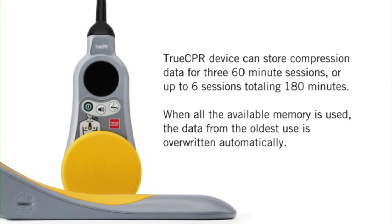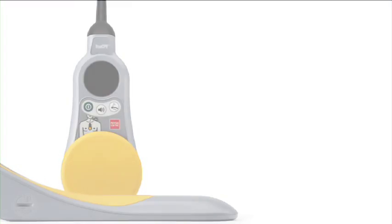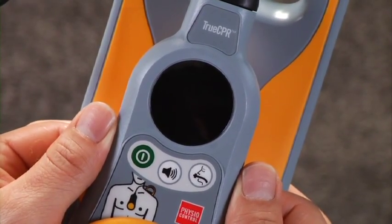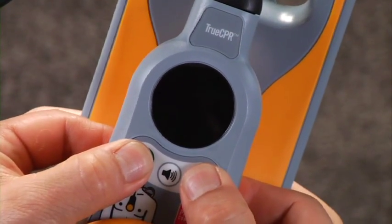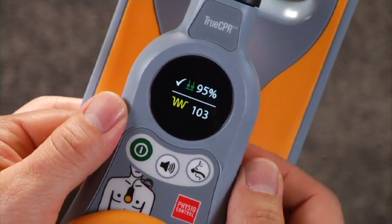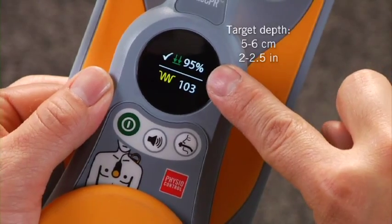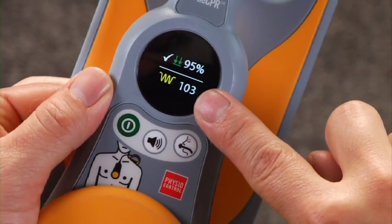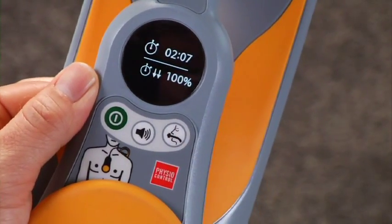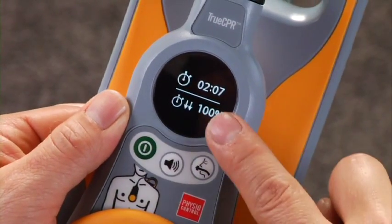There are two ways to review the data. First, on the device itself, you can see a statistical overview of the most recent event. Start with TrueCPR turned off, then press the airway and power buttons at the same time. One screen shows what percentage of compressions achieved the target depth and the average rate of compressions per minute. Use the mute button to toggle between screens. The other screen shows the total event duration and how much of that time included compressions.